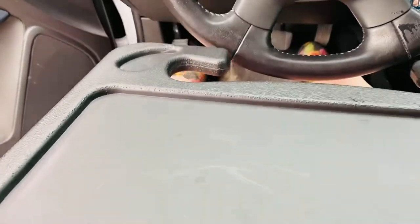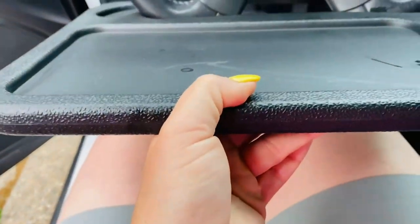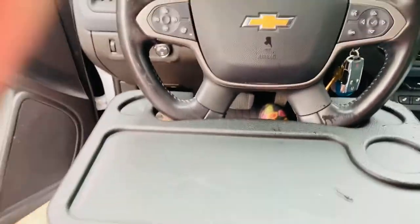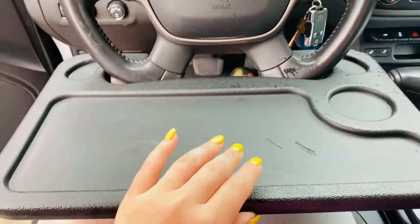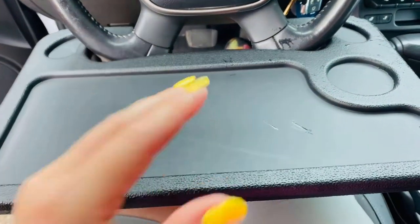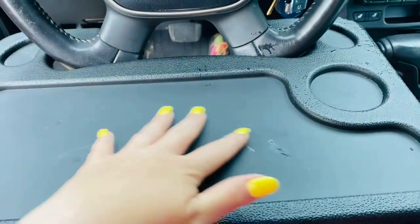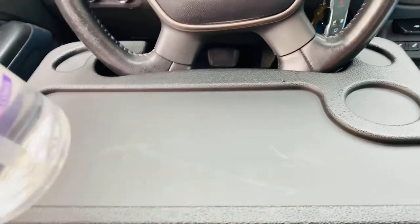You slide it like that and it kind of locks in — sorry, this is kind of a bad angle. It's a tray, you could put a beverage or a dipping sauce for your nuggies and your food.